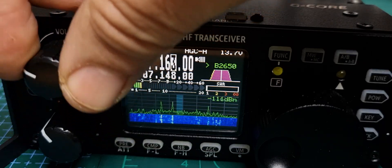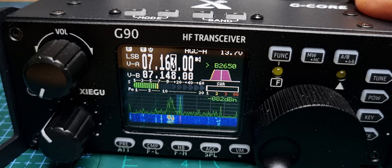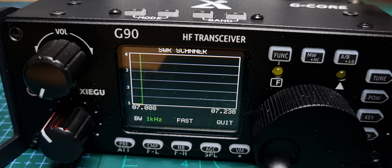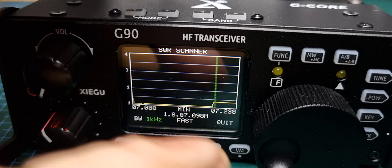M0FXB. I'm just going to quickly show you this SWR analyser on the Xiegu G90. All you do is hold down the power button and it does go into TX. I've got a 40 metre antenna which is a 9-to-1 balun with a 20 metre wire, and it does very well. That's on 40. Now let's come off there by hitting the quit button.